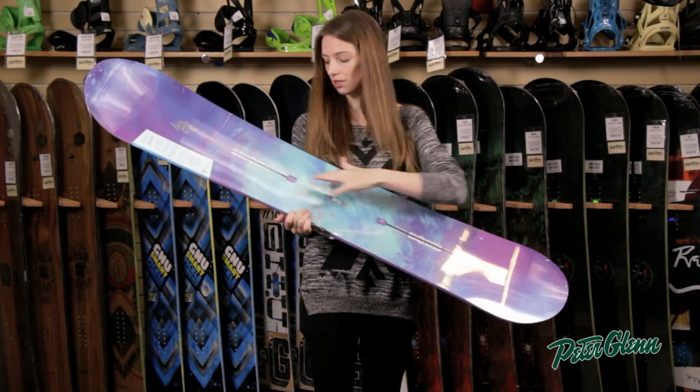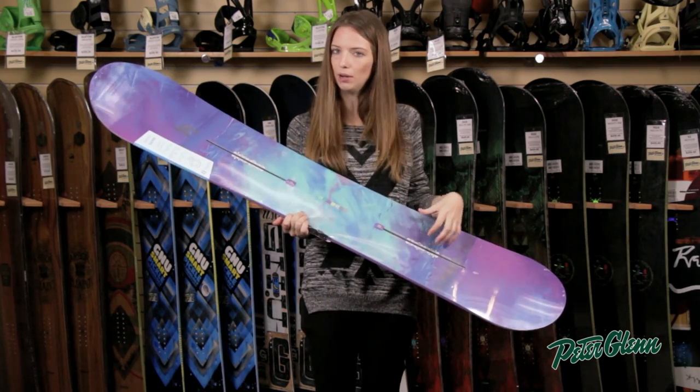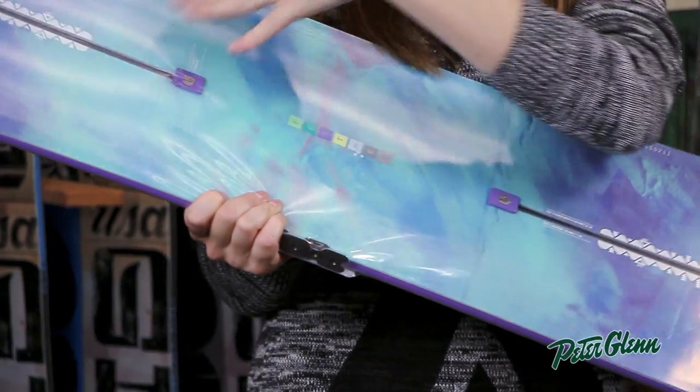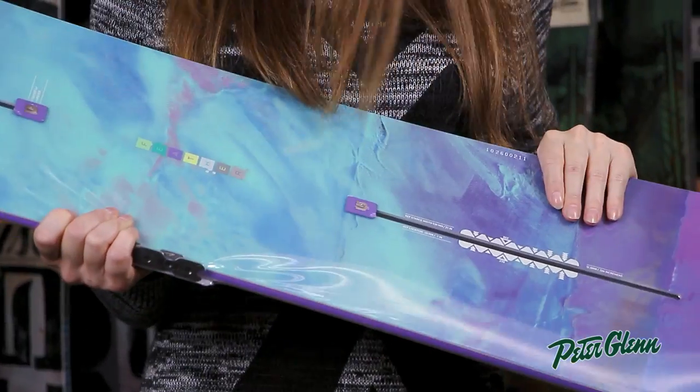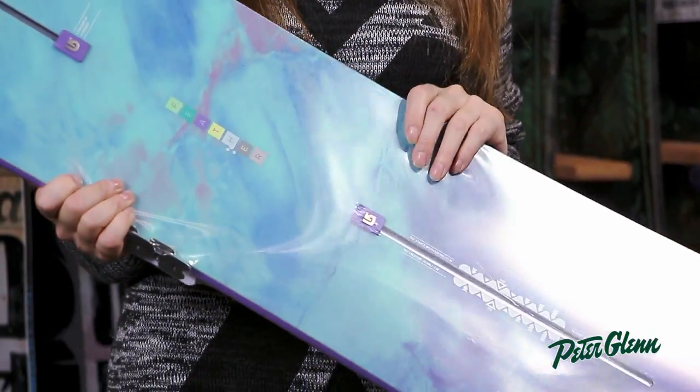This board has the channel system, so what's cool about that is when you put Burton's EST bindings on it, you get unlimited stance options — which means the angles that you put your boots at can be unlimited. So if you're still trying to figure out exactly what your setup is and how you like to ride, this is a great choice.